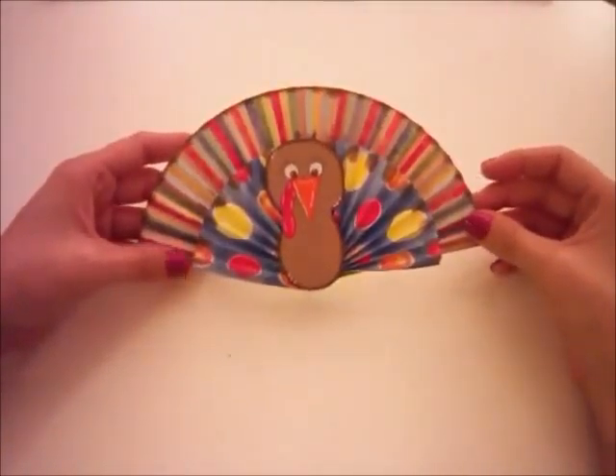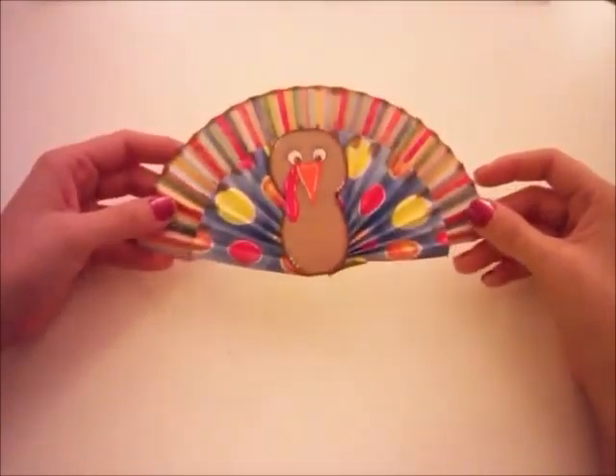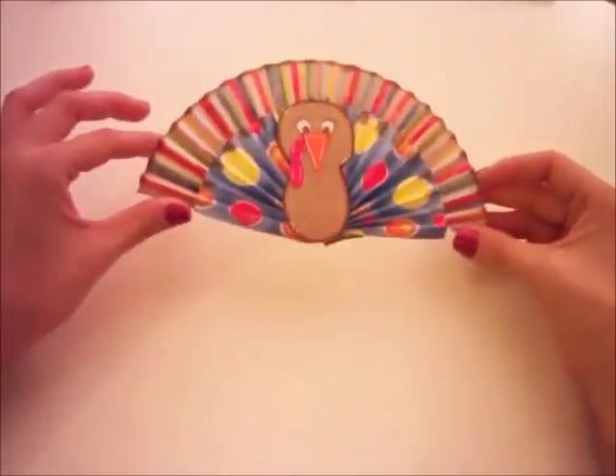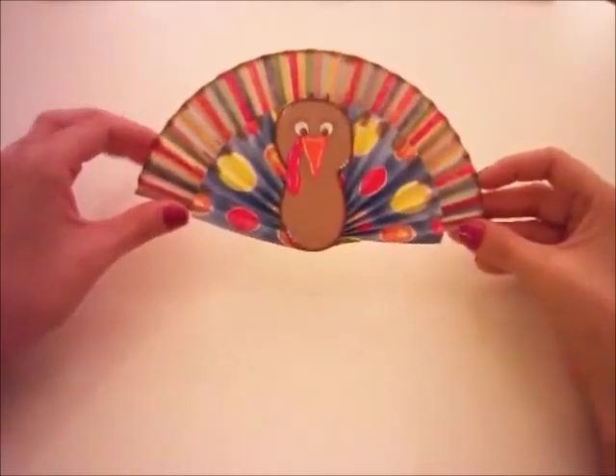Hi everyone, welcome to Simply Cricut-ing. This is Monica here and I'm going to make a video on how to make this super cute, quick and easy little turkey.